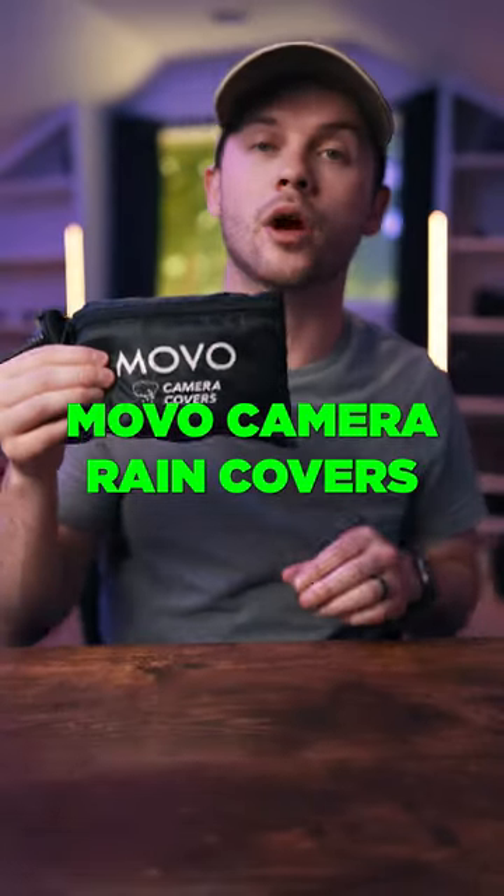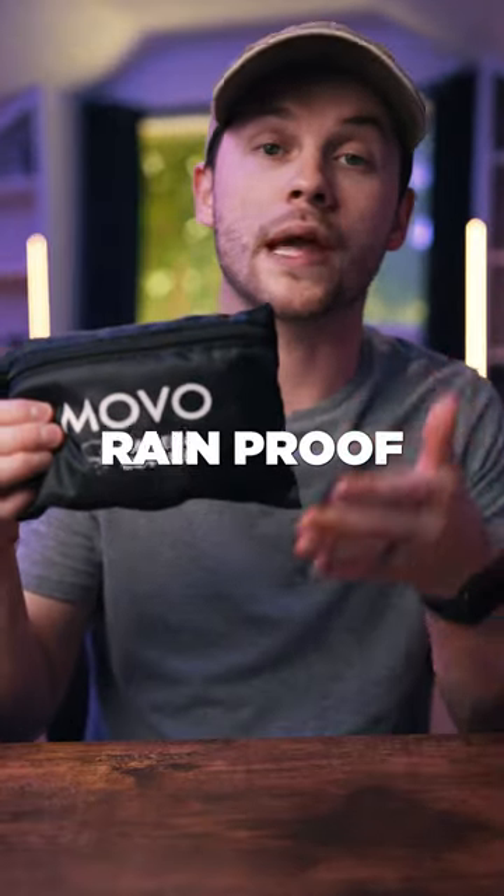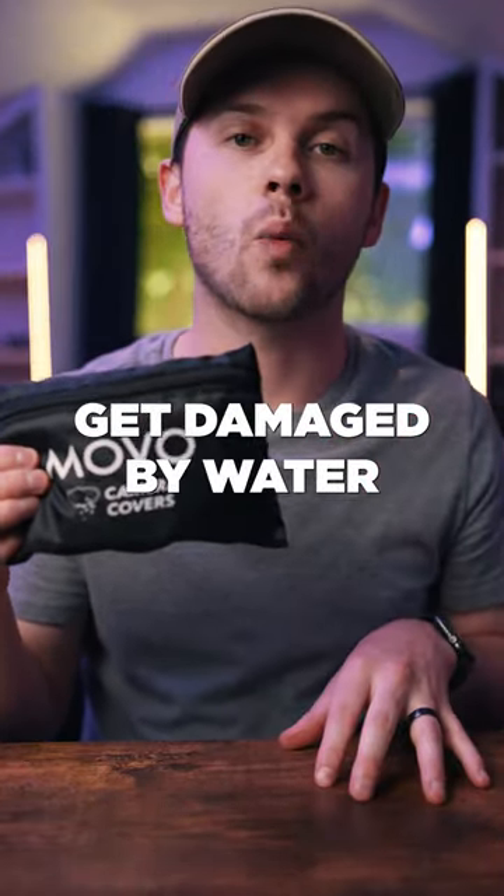Fourth are these Movo camera rain covers. I really like these — they're simple, they're effective. You get a nice rainproof cover for your camera so it doesn't get damaged by water.